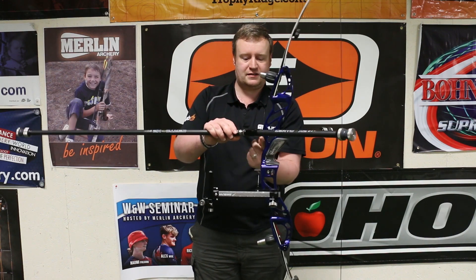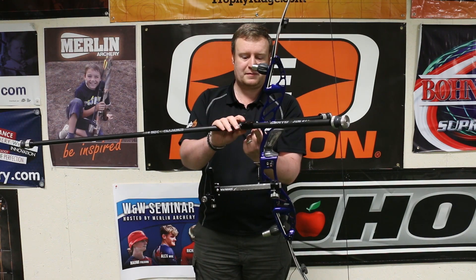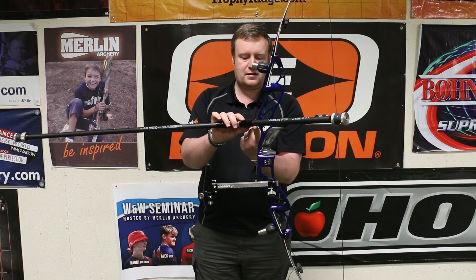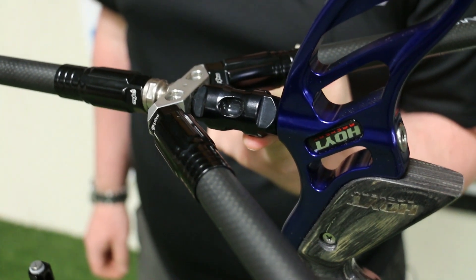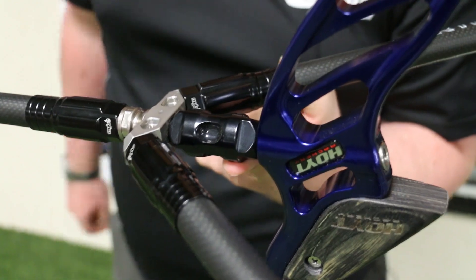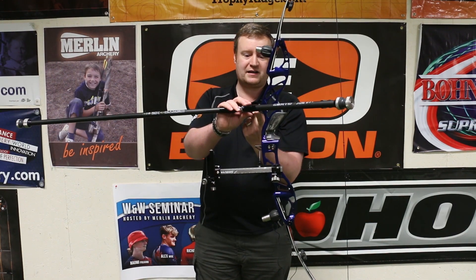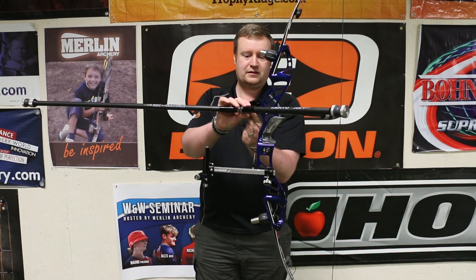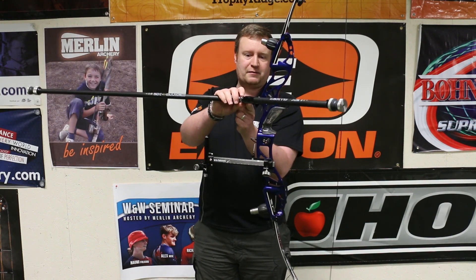The next point to look at is the front-back balance between the long rod and the back rods. This is sort of personal preference. Jim, whose bow I've picked up, is balanced just in front of the grip, which is the current normal location. Lots of people are going for a further back centre of mass now. If we were three or four years ago, we'd have been looking out here somewhere.